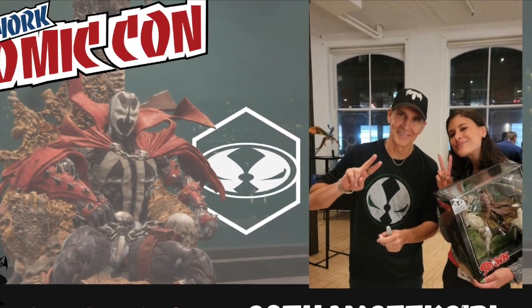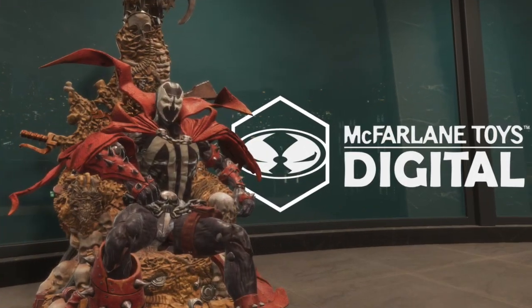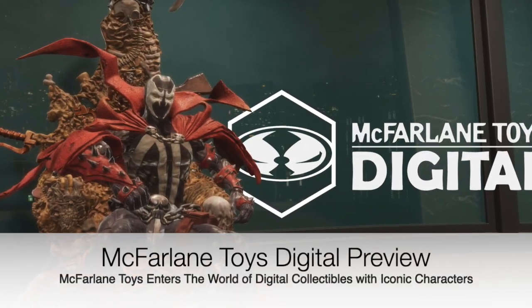Gotham Geek Girl here, and I got to check out the awesome McFarlane Toys digital collection at New York Comic Con. Make sure to check out the demo on the display here.